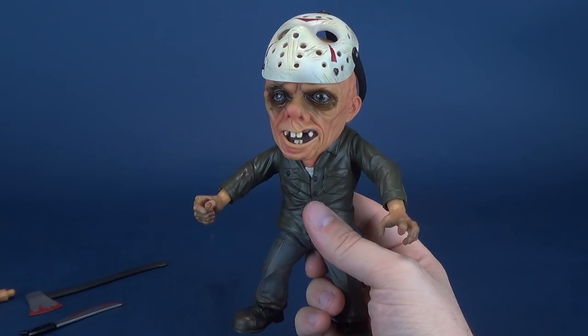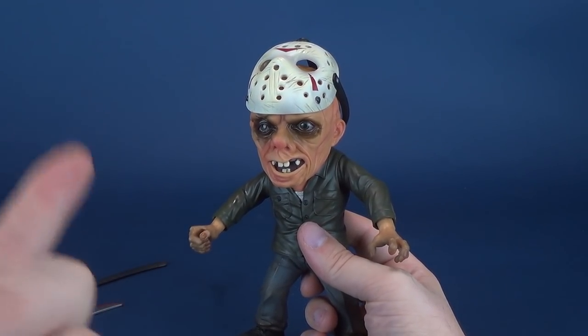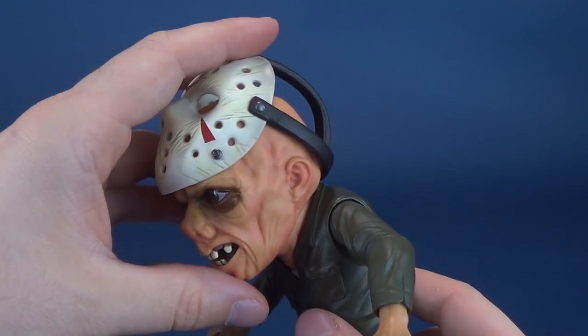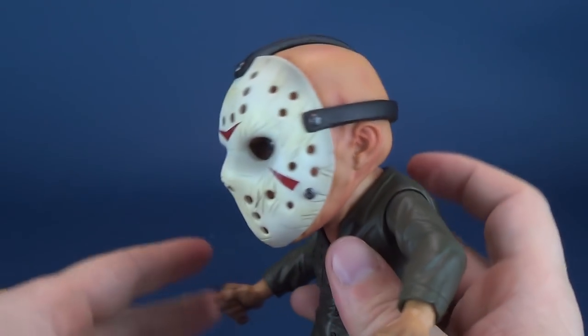Some of the other ones I've reviewed include Sam from Trick or Treat and Michael Myers — though those are slightly older videos that are a little more painful to watch. So we'll go ahead and put his mask down.